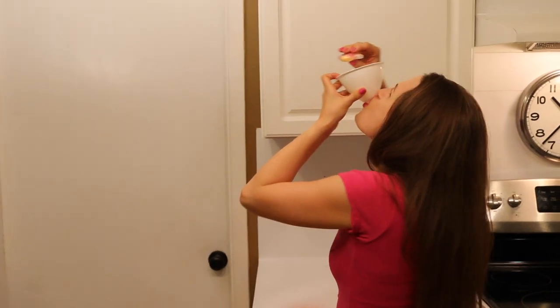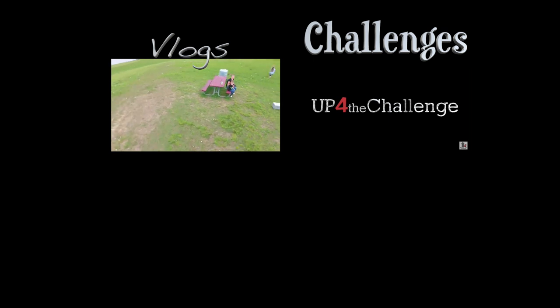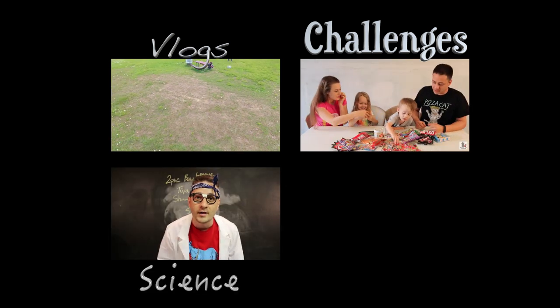Honey, stop eating sugar. It's chig! Come check out our amazing vlog channel. We also do challenges and my husband has an amazing science channel.